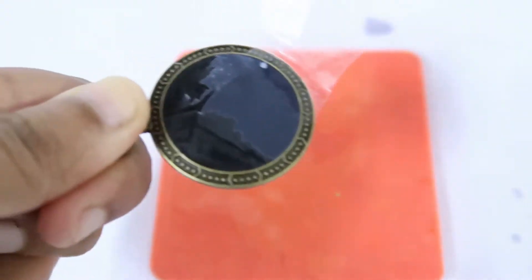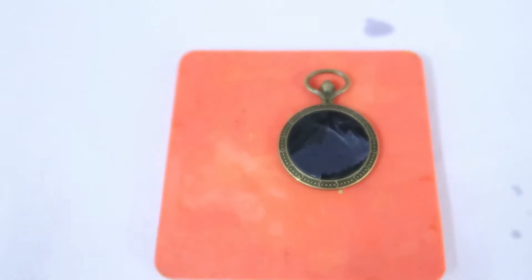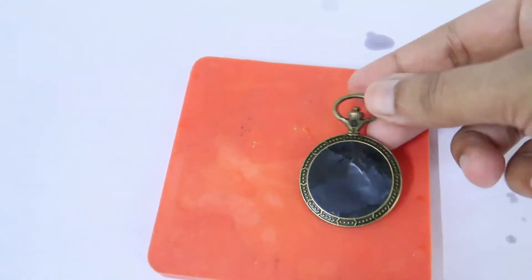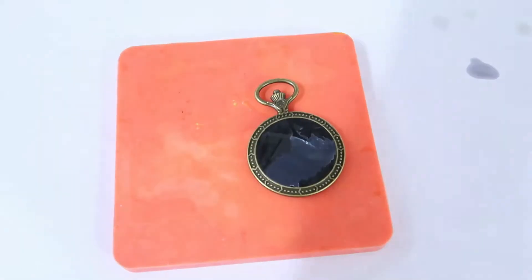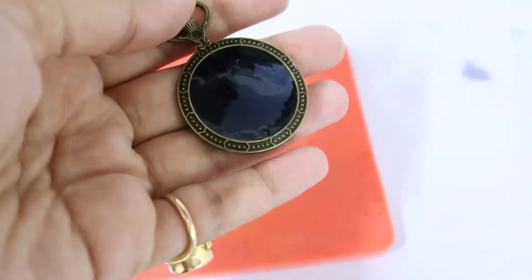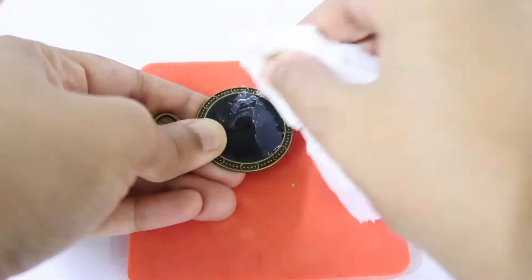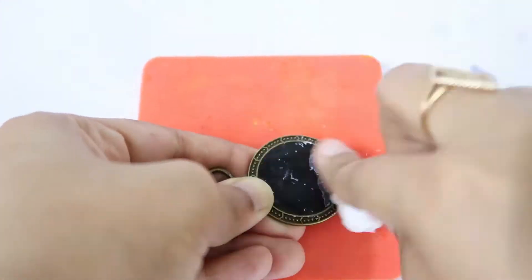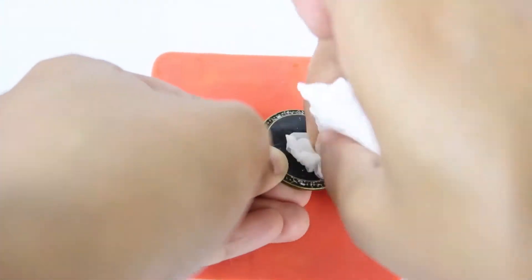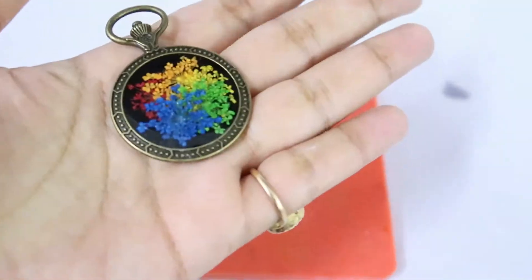This is fully cured now. We'll take out the tape from the back. There's some gum residue on the back — it can be removed easily with 99% isopropyl alcohol or with any nail paint remover. Here I'm using isopropyl alcohol, just spray a bit. As you can see it is all cleaned up and the gum residue is gone.